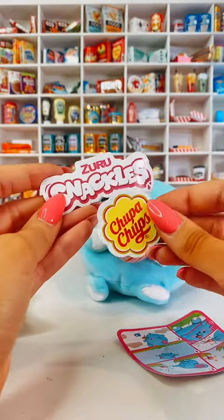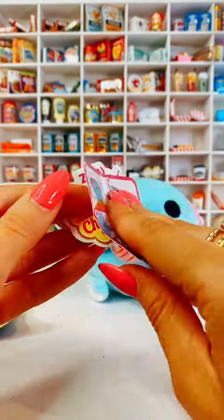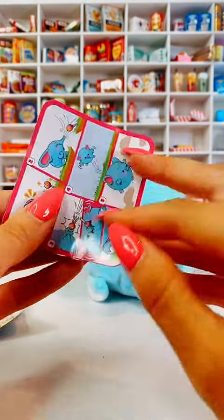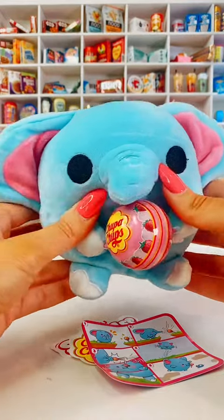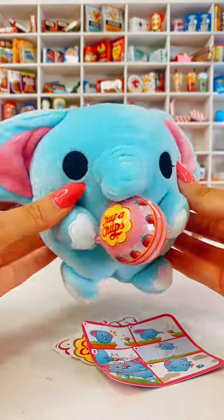Then you get some stickers as well, and then also this, which is a little story card. It's a little story card, which is a super cute addition — I love that too. So that was my first Snackles ever opened. What do you guys think about these? Shall I get some more and open them? Let me know.